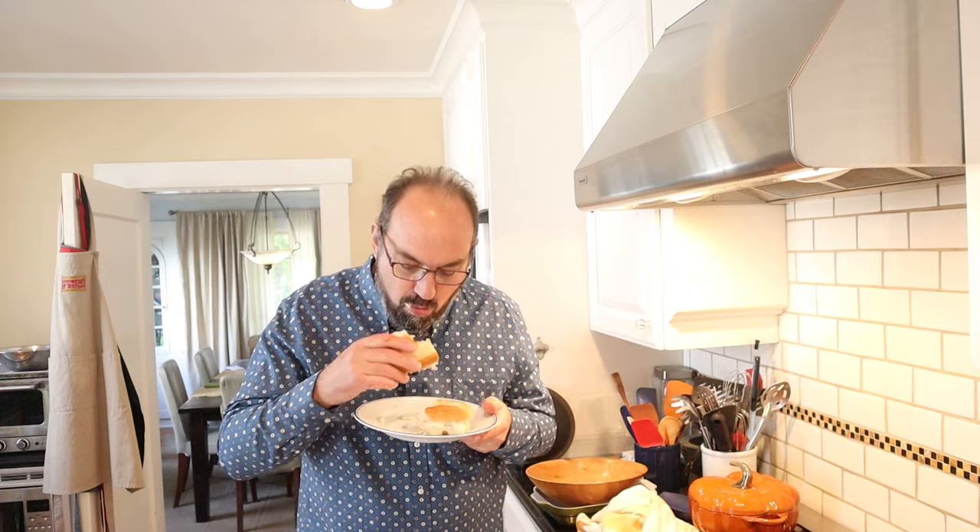Let's give this New York sandwich a go. I went into this not sure what to expect, but yeah, that was a textural wasteland. No thank you.